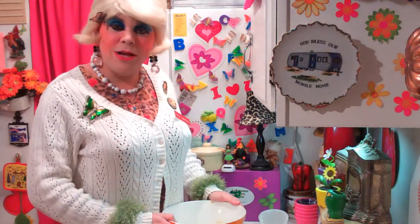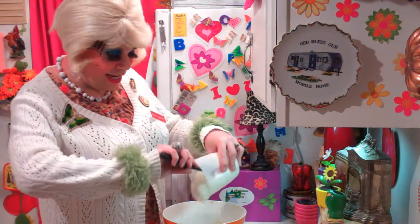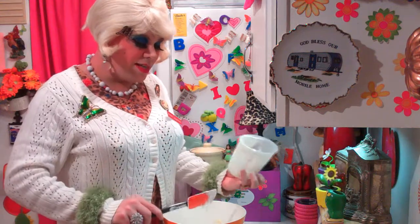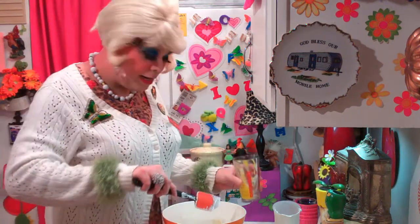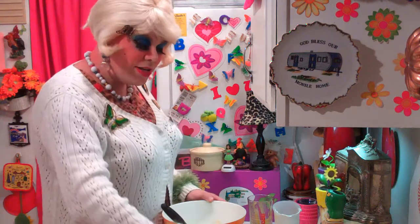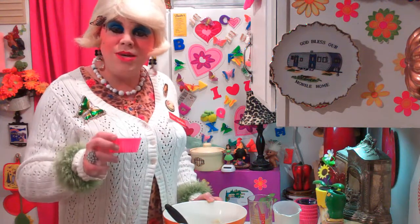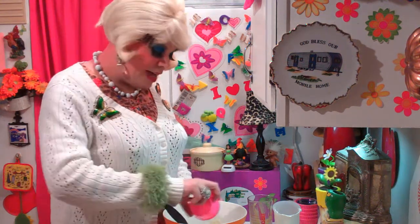Next up, we're gonna make the filling for the sour cream raisin bars. I've got a bowl and I've got one and a half cups of regular sour cream that we're gonna put right into the bowl. And to that, we're gonna add three egg yolks — just go ahead and get the egg yolks ready and dump those into the bowl. I've got one cup of sugar and that sweetens everything — let's add that to the mixture. Now you're gonna add about a teaspoon or so of vanilla extract — I don't measure that, I just dump it right in. And now we're gonna add two and a half teaspoons of cornstarch, and that goes right into the mixture. We're gonna mix this around until it's well blended.